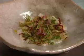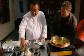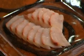I like it. Thank you. Tetsuya reckons the biggest mistake people make in the kitchen is trying too hard.